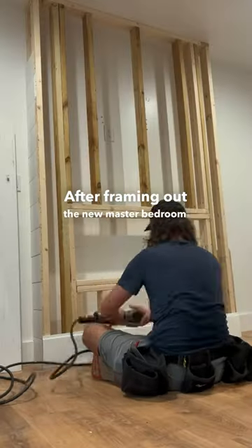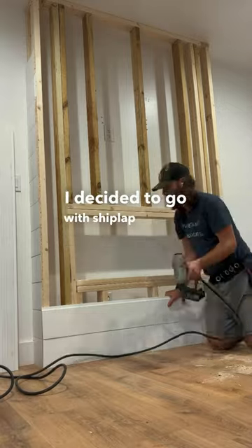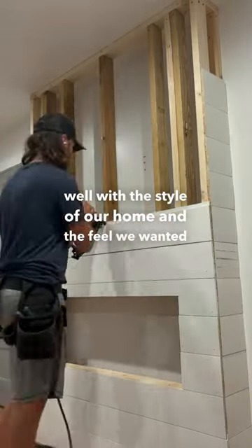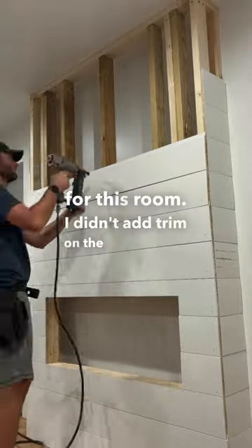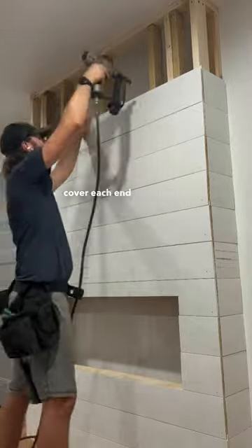After framing out the new master bedroom fireplace, it was time to add the siding. For this project, I decided to go with shiplap because it matches really well with the style of our home and the feel we wanted for this room. I didn't add trim on the side because I'm going to add some three-quarter corner pieces that will cover each end completely.